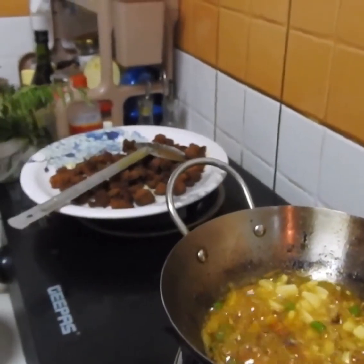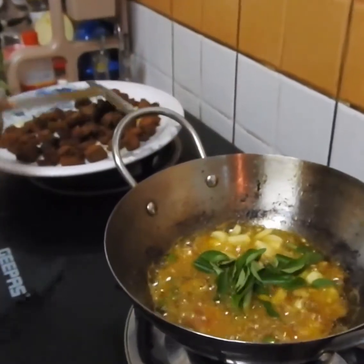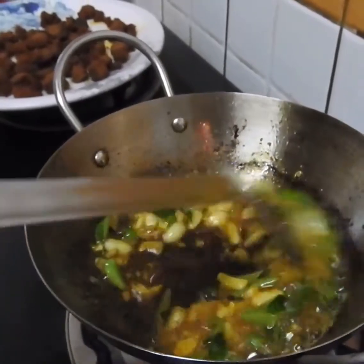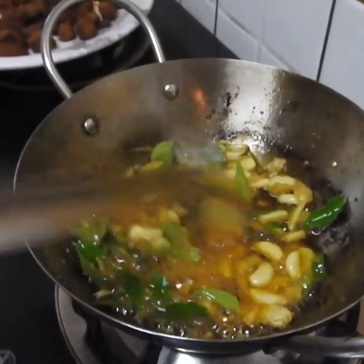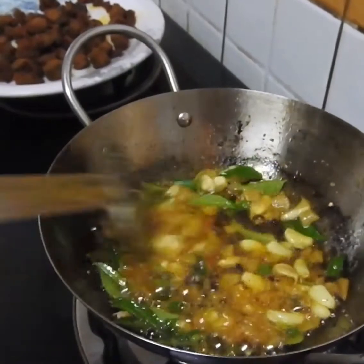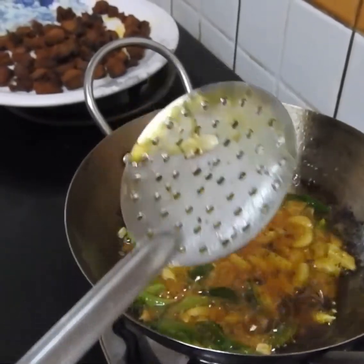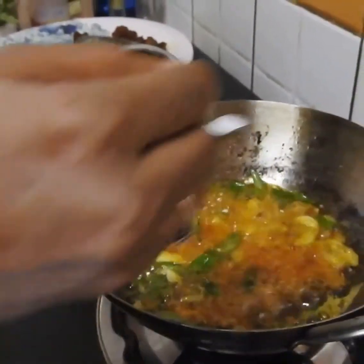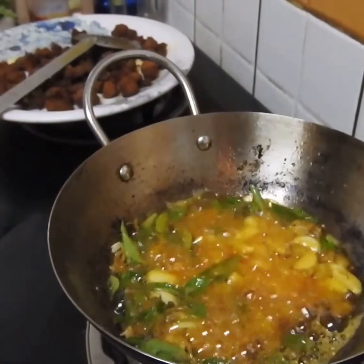I will add a little more salt. I still have a little bit of pepper. I had a lot of beef and salt. Now I will cut the onion.